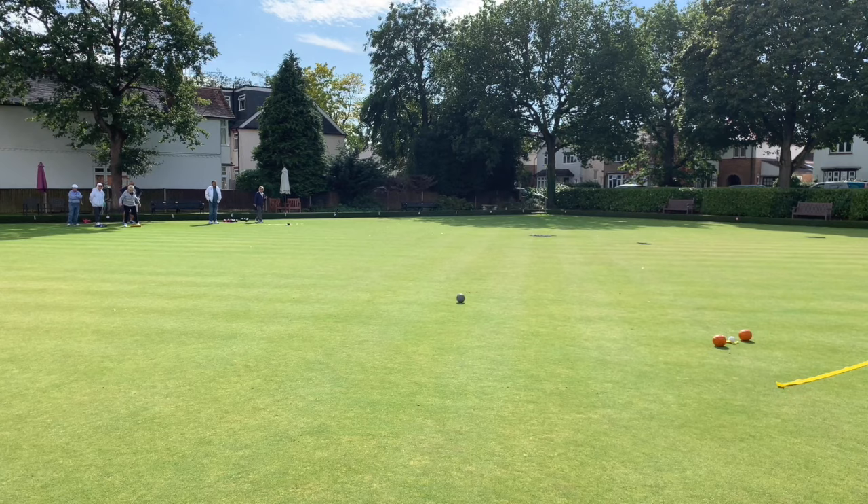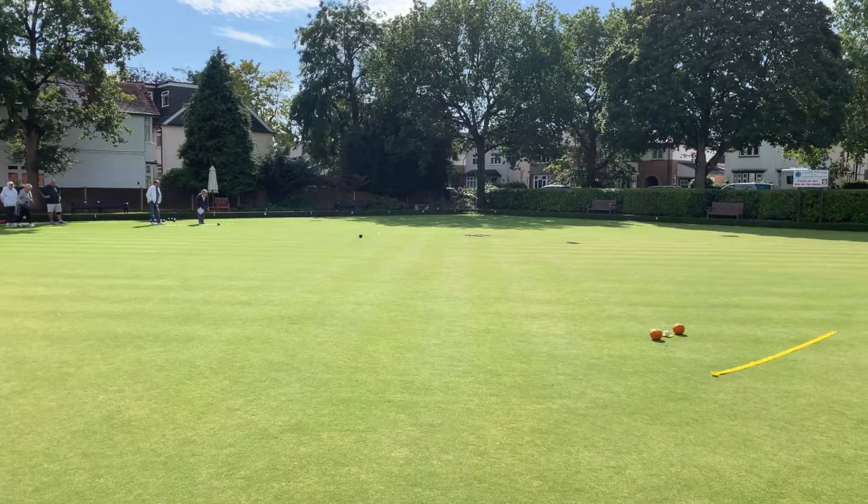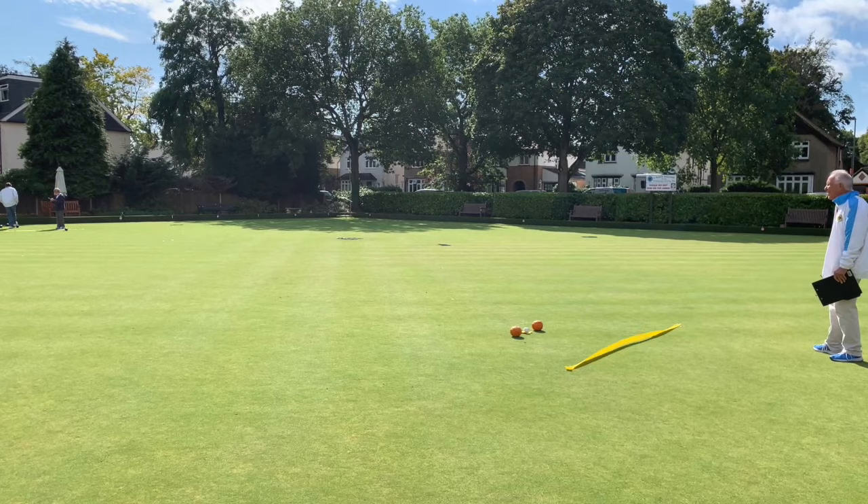That one's just gone over the line — that was unlucky. Good effort, just dropped a couple of feet short. I've often been in a situation where we've been leading the game by three or four shots and suddenly we're three or four down, and all you need to do is get a bowl in there so you don't drop more than one or two shots. Sometimes getting that is easier than actually getting shot.